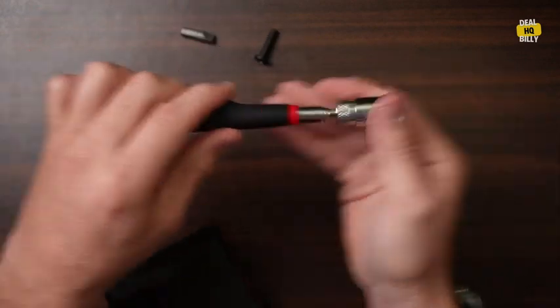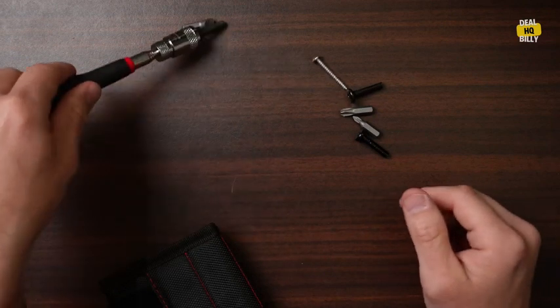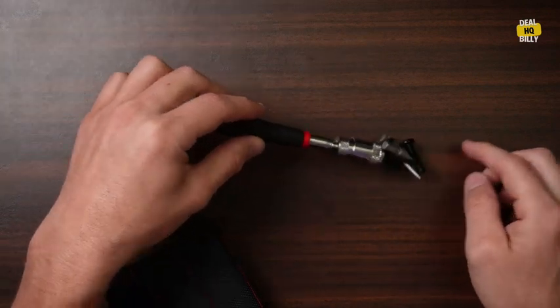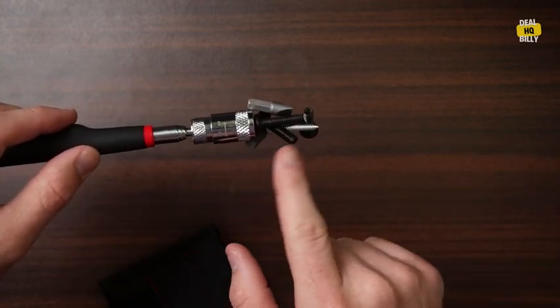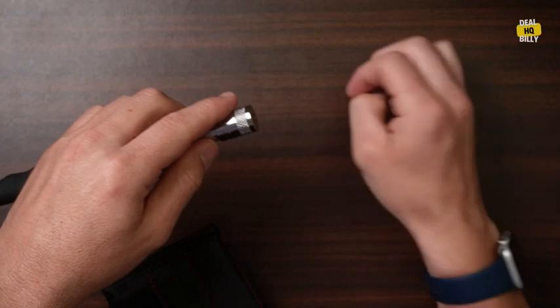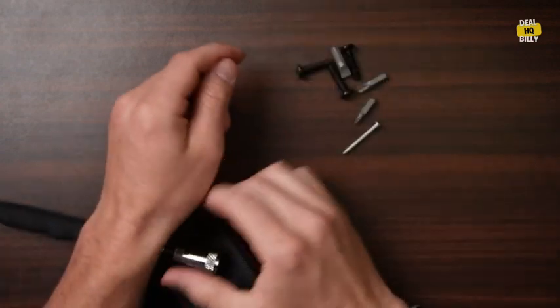I do like the handle though. It's a good ergonomic grip and it does work really well — I can pick up all these tools. I don't know what it's doing to make everything else magnetized, but it's picking it all up and it's working great for that.